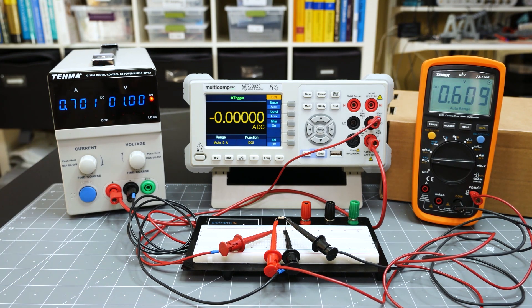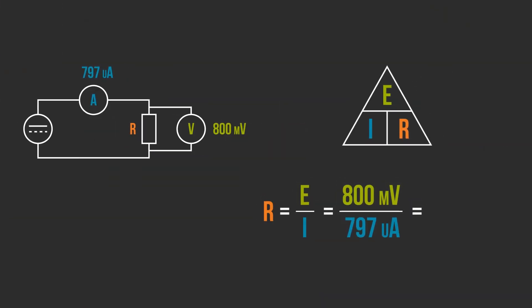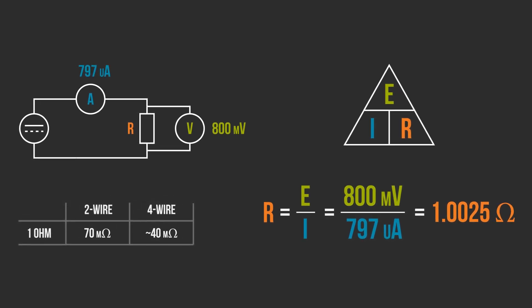You might be wondering which of those two numbers is the correct answer. Just because the 4-wire was closer to 1 ohm, how can we prove it is the correct measurement? In this setup, the bench power supply applies the voltage, the handheld meter measures the voltage drop across the resistor, and the bench DMM measures the current. The resistor under test has 798 milliamps going through it and a voltage drop of 800 millivolts. Using Ohm's law, that means the resistor is 1.0025 ohms. The two-wire measurement was off by 70 milliohms, and the four-wire was only off by about 40 milliohms. Keep in mind that the supply method has a couple of extra error terms, but it does prove that the 4-wire method is more accurate.